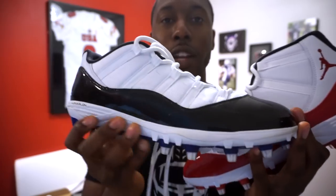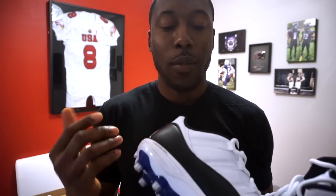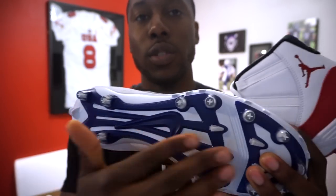Both the mids and lows use Lunarlon cushioning. The Jordan 11 basketball shoes have a full-length air unit — not Zoom, just a full-length air unit — which followers correctly pointed out in my unboxing. These cleats do not have air; they have Lunarlon. That's the biggest cushioning difference. Most of the Jordan cleats I've seen this year — whether Jordan 13 PEs for Michigan, the nines for baseball — all use Lunarlon, as do all the Jordan football cleats.